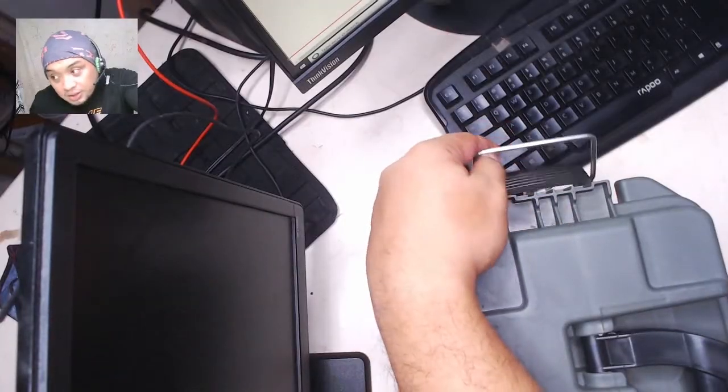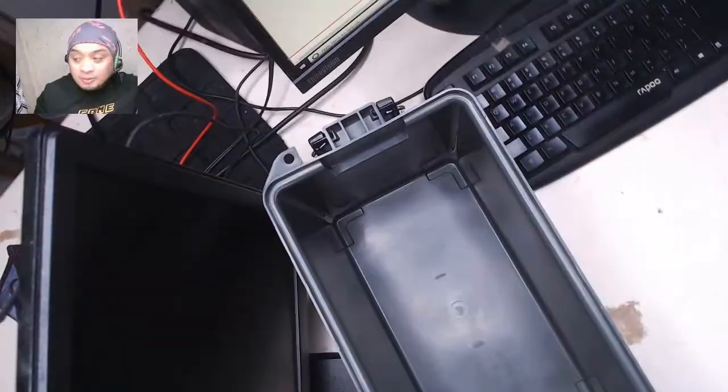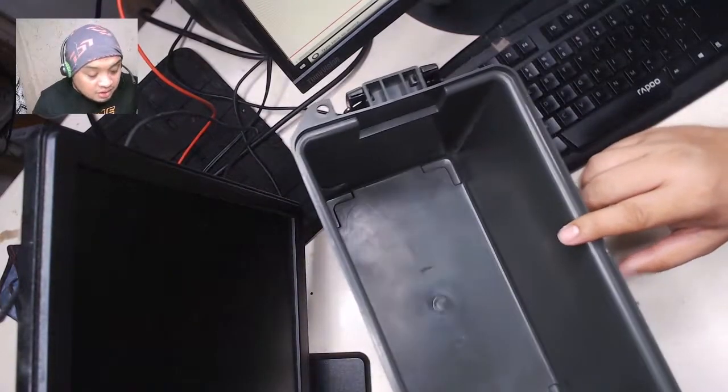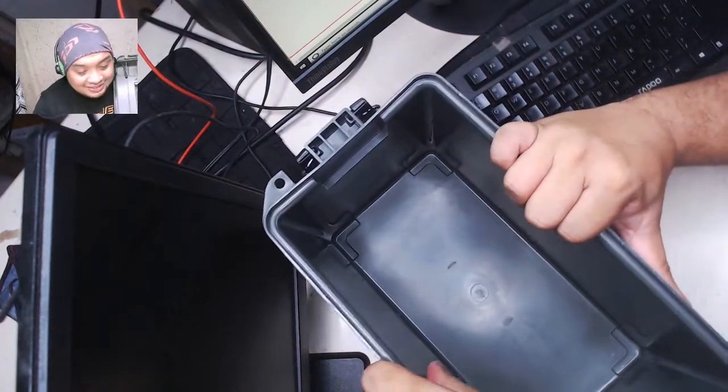Okay, let's open this here. What do we have inside? Let's take a look. The interior is not fancy at all.